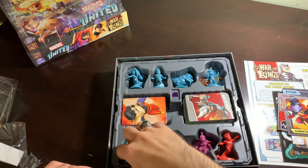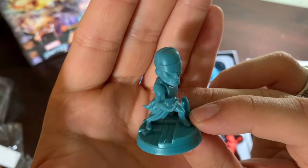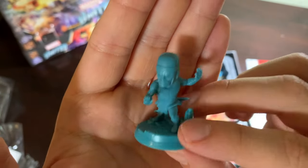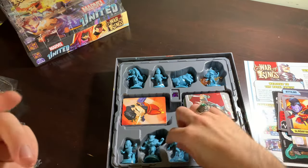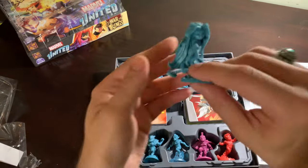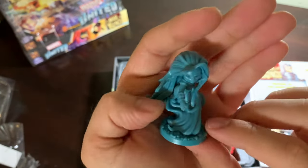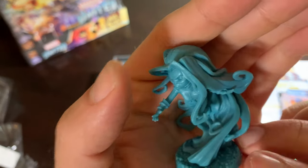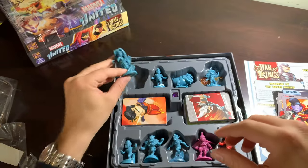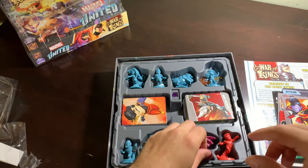Karnak next — with his big head. He should fight Immortus with a head like that. Just a solid character. If I was an Inhuman, I would be Karnak. Okay, Medusa — wow, she's huge. She's so heavy because her hair is so thick, as the real Medusa would be. Not the Greek mythology Medusa. But Greek mythology United — now that I think about it, that would be kind of fun.